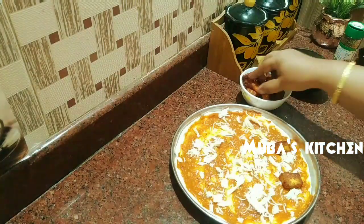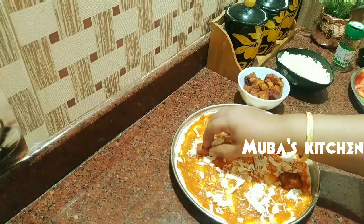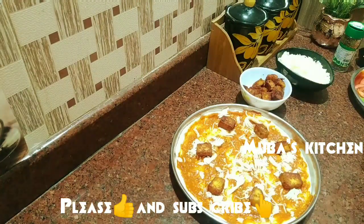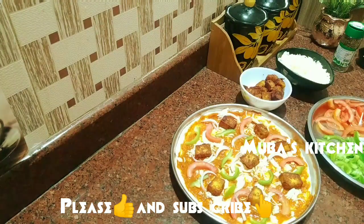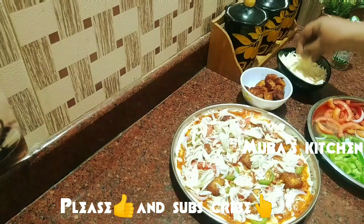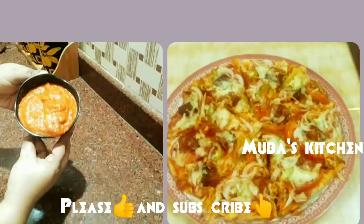We can do anything in the oven — it's good for the oven. If you like this video, please like it. Inshallah, we will see another recipe. Assalamualaikum.